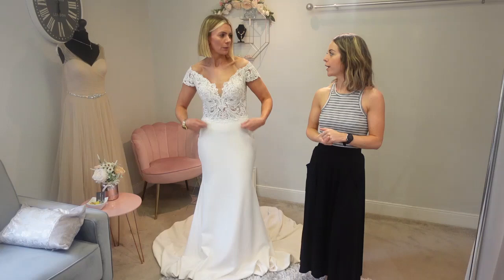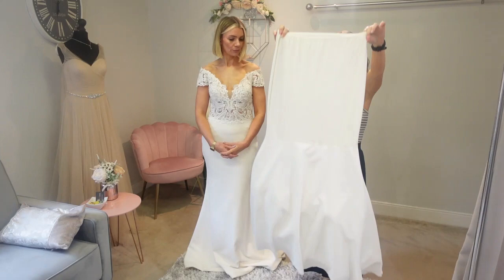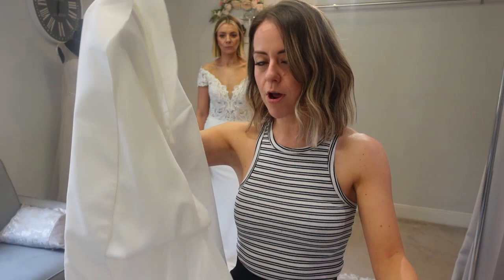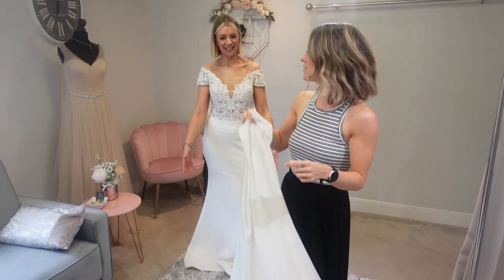Up next we've got this underskirt. Now there's no hoop in this one, but we've got two layers of petticoats. What this is going to do is bring a bit more structure to the dress and give a little bit of volume, but not too much because it hasn't got the hoop. Gem's going to pop this one on — it's nice and stretchy — so we'll see how she feels about it.